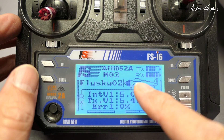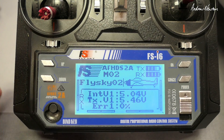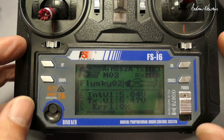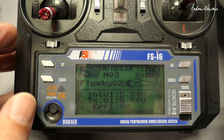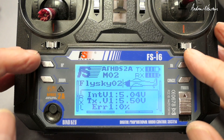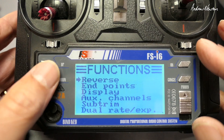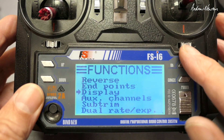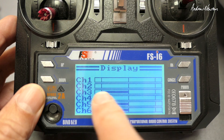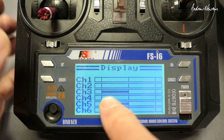There's a bit of a restriction with this radio in that it only has three mixes, and you have to use all three mixes to get this done. You have to plug the motor ESCs into separate channels. Left motor is plugged into channel 3, right motor is plugged into channel 5, and channel 4 is the rudder channel.